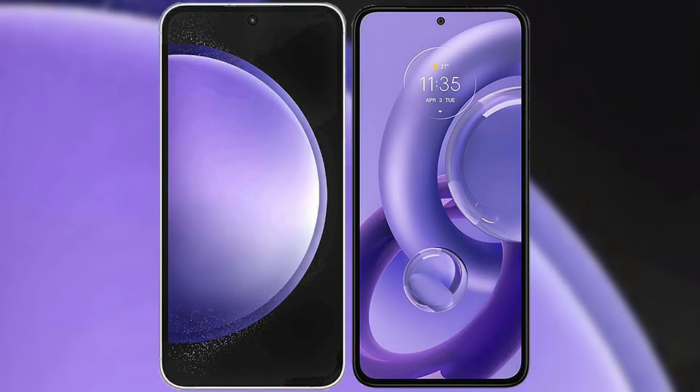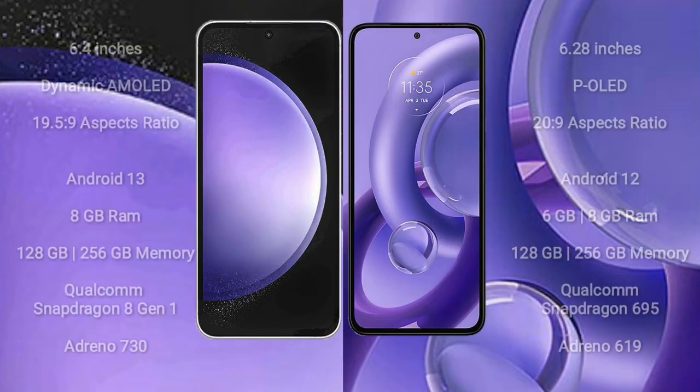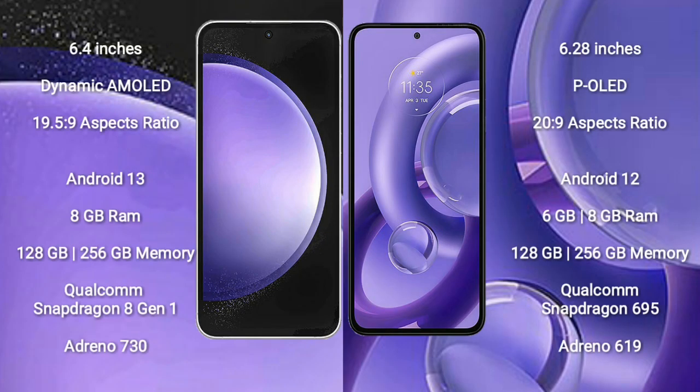I will compare the new Samsung Galaxy S23 FE with the Motorola S30 new. Samsung Galaxy S23 FE comes with a 6.4 inch dynamic AMOLED display and aspect ratio 19.5:9. Motorola S30 new comes with a 6.28 inch SPOLED display and aspect ratio 20:9.